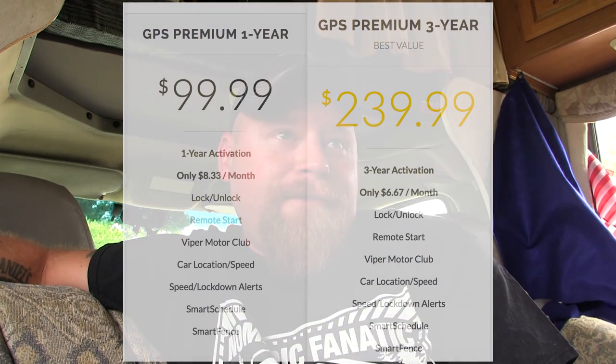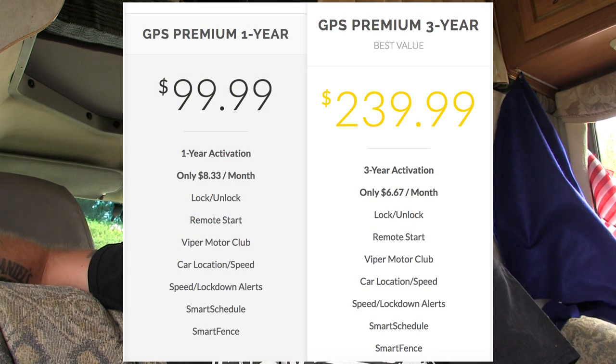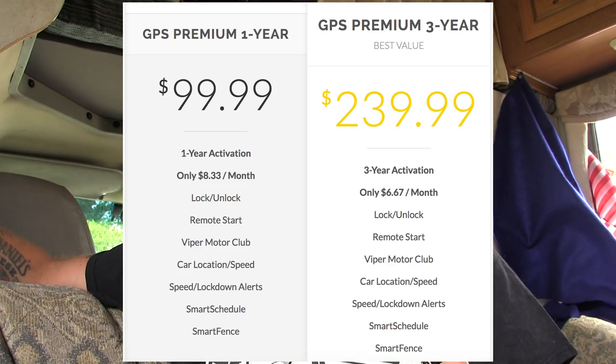The smart start module with the cellular/wi-fi signal was an extra $119 to install. The service fee is $99 a year — or you can buy three years for about $275. To me, the alarm system is worthless if I can't monitor it and get notifications when I'm far from the RV. That $100 a year is the best $100 I could possibly spend.